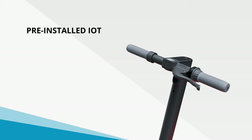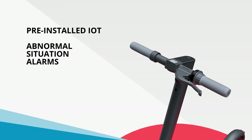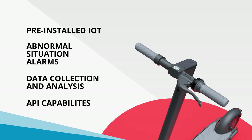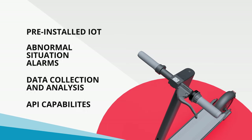It comes with pre-installed IoT, offers abnormal situation alarms, thorough data collection and analysis, and rich API capabilities — joining the other Max series scooters in being the smartest on the market.